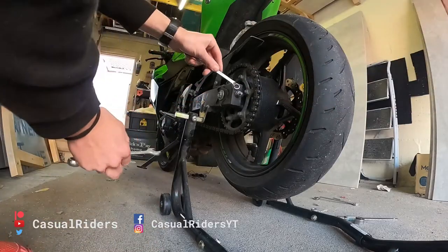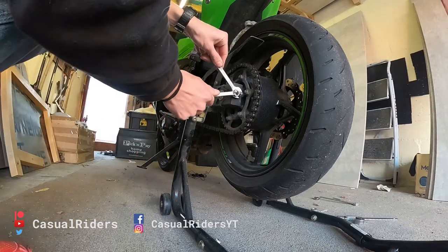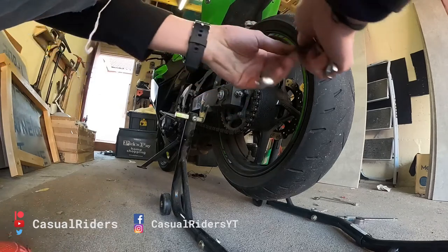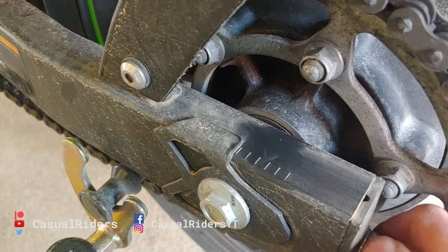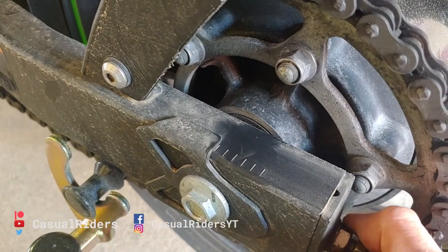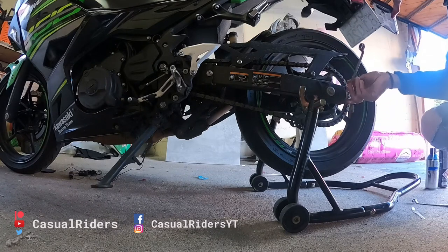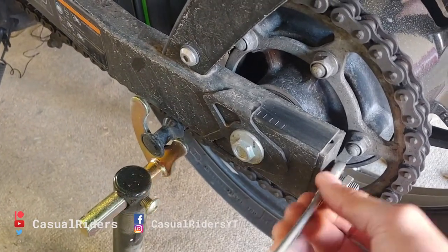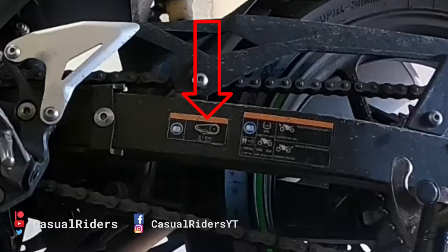Using a 14mm spanner and a 12mm spanner, hold the adjustment nut still with the 14mm spanner and release the tension nut with the 12mm spanner. Repeat on both sides. Adjust the adjustment nut with the 14mm spanner. Do 2–3 quarter turns of the adjustment nut at a time on each side of the swing arm and repeat until the chain matches the manufacturer's specification, as indicated by this sticker or as instructed in your service manual.